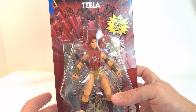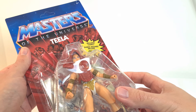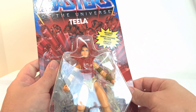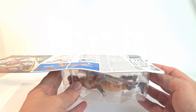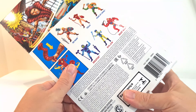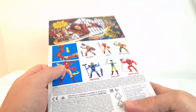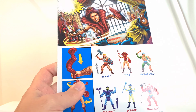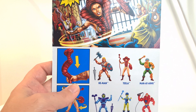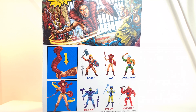Here she is first in the box. You've got this great kind of vintage look to the packaging. Mine got a few bends and stuff in it, but I'm not too bothered about that because I'm going to be opening it up. On the back here you get this great piece of artwork with Teela really kind of beating up Merman.